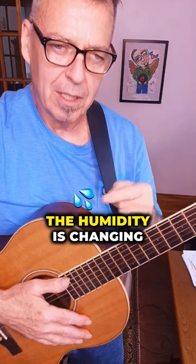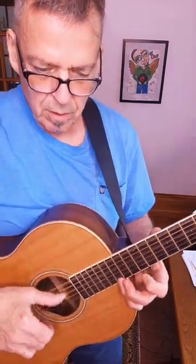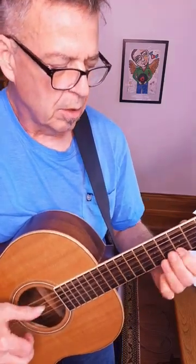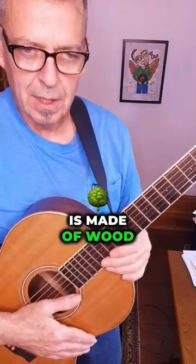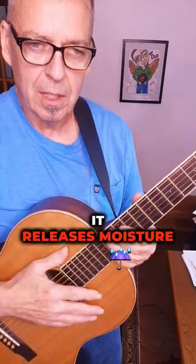At this time of year in Toronto, Canada, it's late autumn, starting to be winter, and the humidity is changing. Because you're playing a guitar, and a guitar is made of wood. And wood is porous, it absorbs moisture, it releases moisture.